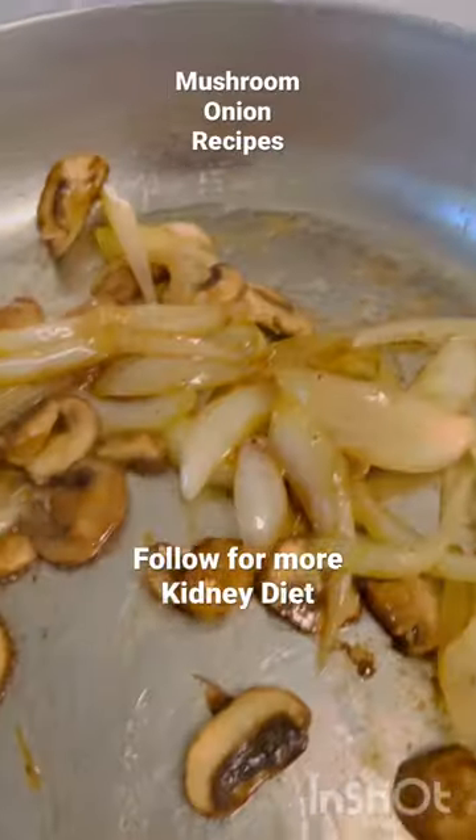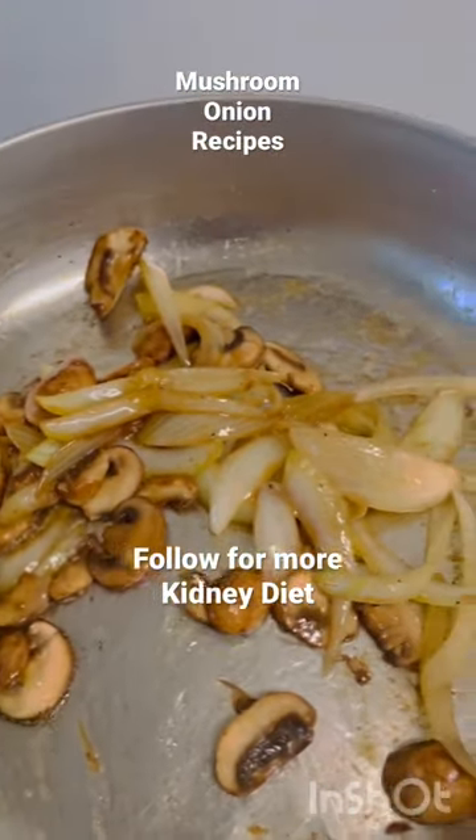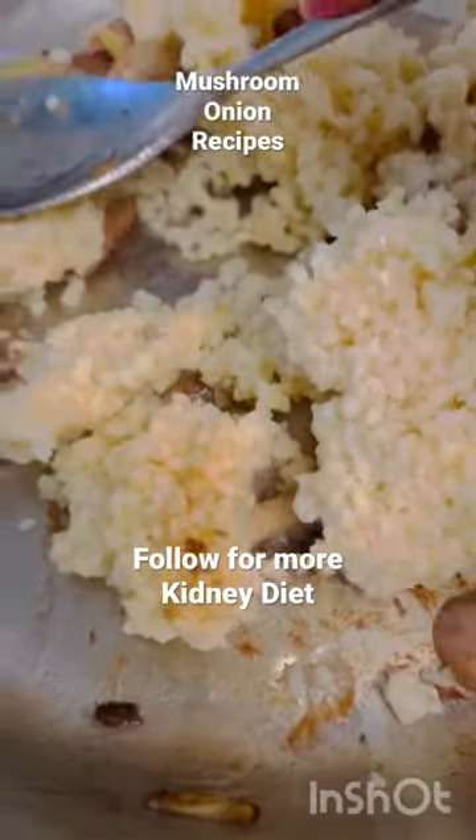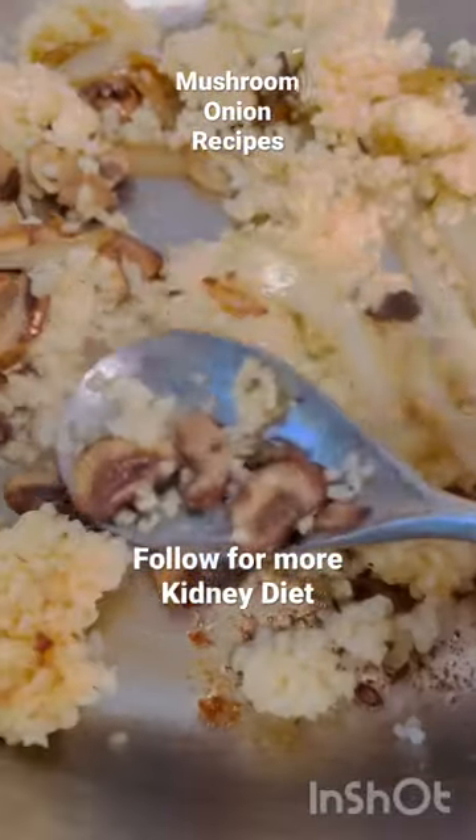Then sprinkle some dried oregano. For the other remaining half, I'm going to add cooked bulgur because I just love rice, and since I don't eat white rice anymore, bulgur is a great choice for a kidney diet.